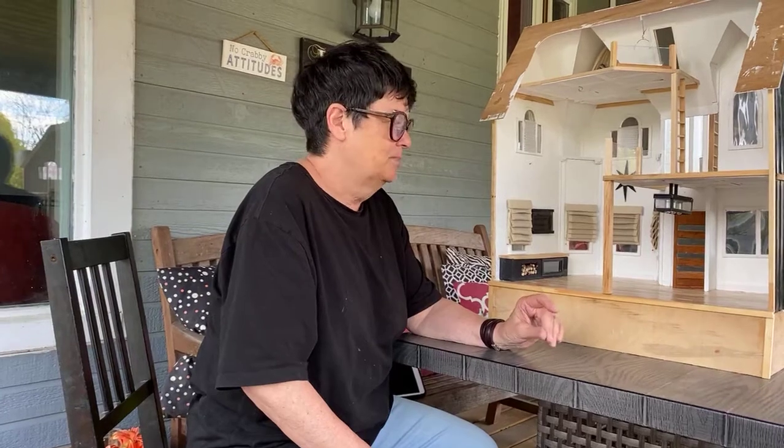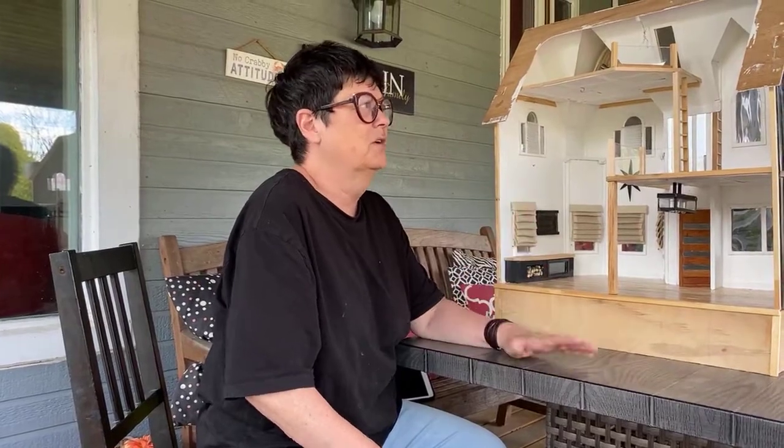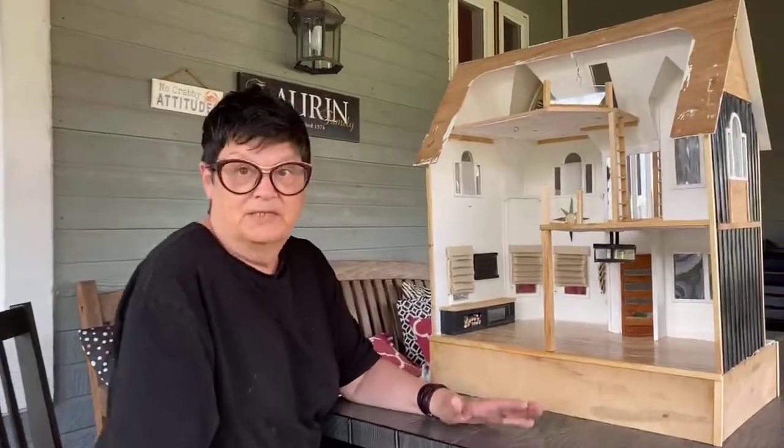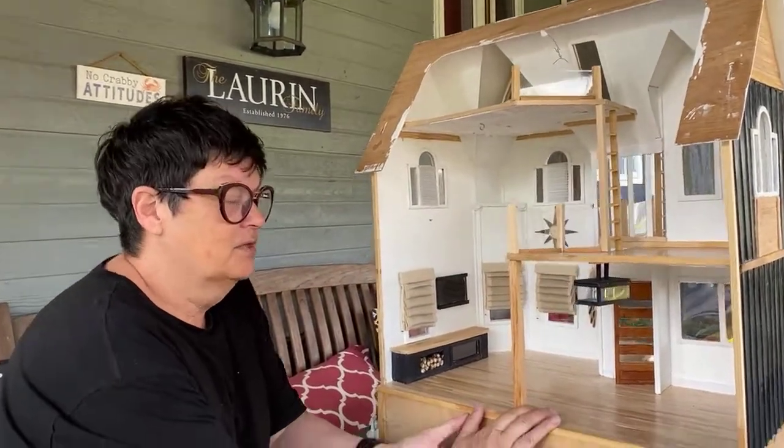Today we're going to go through the house — bottom floor first — and the changes I made to the bottom floor, and then upstairs. There's not a lot done upstairs yet, so we're going to concentrate on the downstairs.